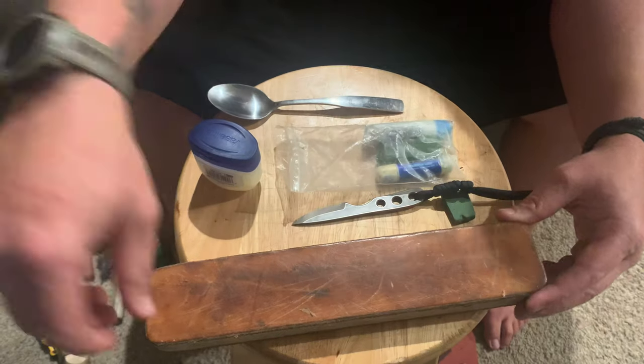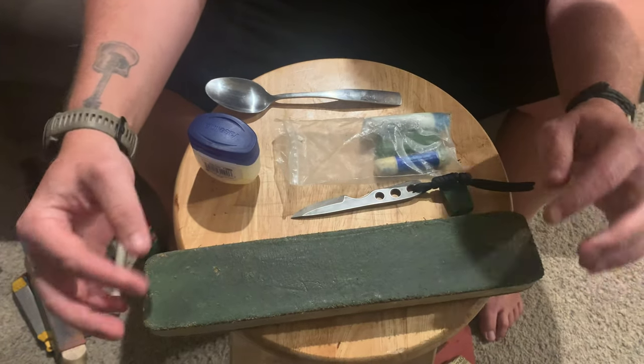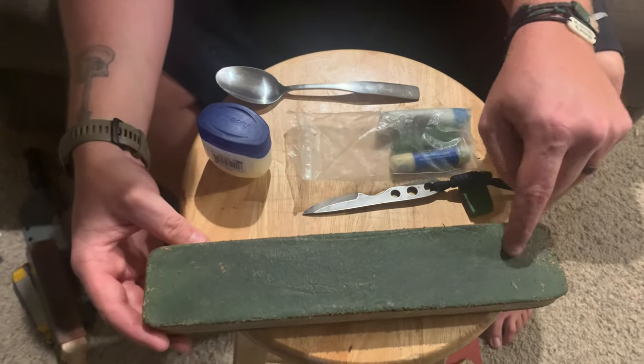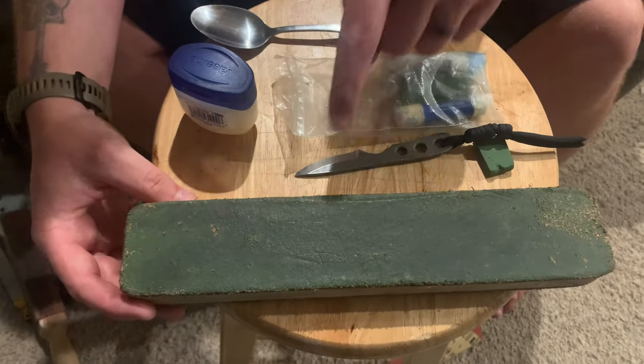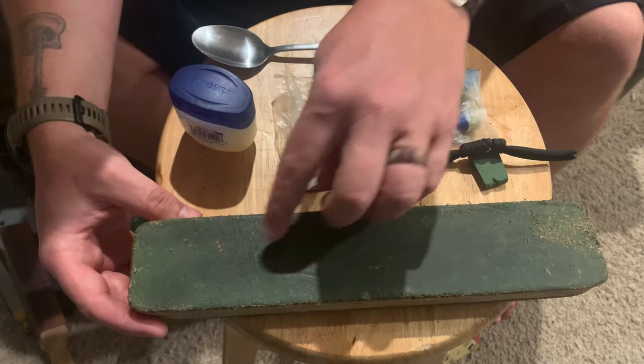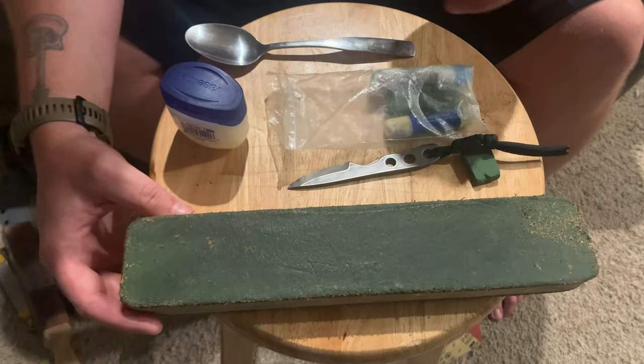The smooth side I leave nothing on and just use it as a finishing strop. When you first get it, it's going to be just raw leather, and over time you'll notice it starts to get black with spots that don't have as much compound. This is all parts of the knife edge — the burr that breaks off and gets stuck into the strop and into the compound.